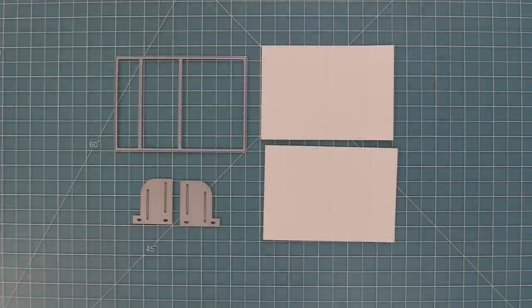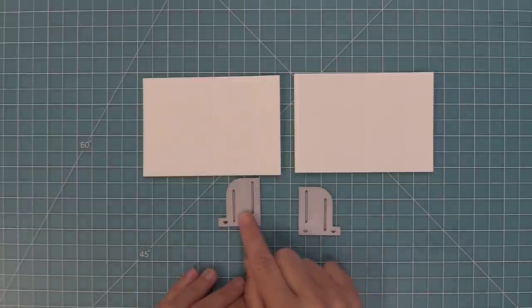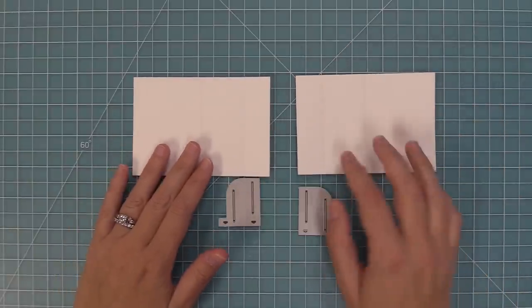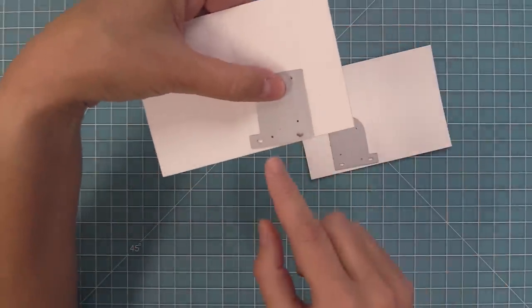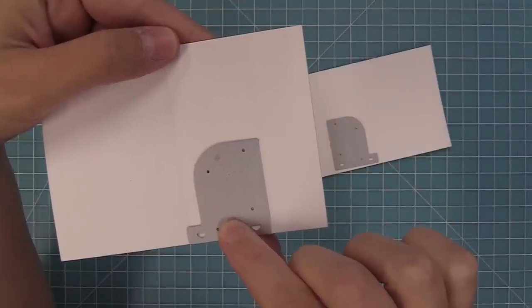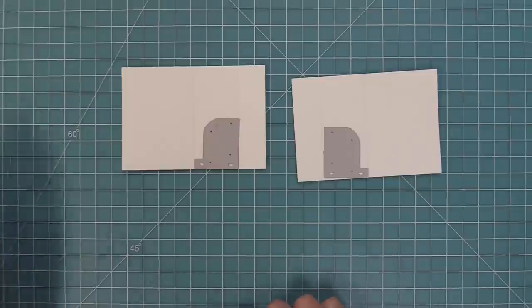Now we're going to start working on the side panels. Die cut the side panel piece twice — you'll see it has two score lines the die creates for you. Flip one panel over so they face opposite directions. Then take the slot creators, which face opposite directions and have a little foot on them. Place them between those two score lines with the arrows pointing down to the bottom, and the foot always pointing towards the bigger side of the panel.